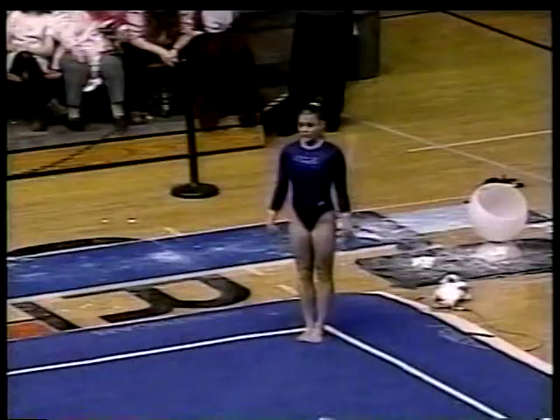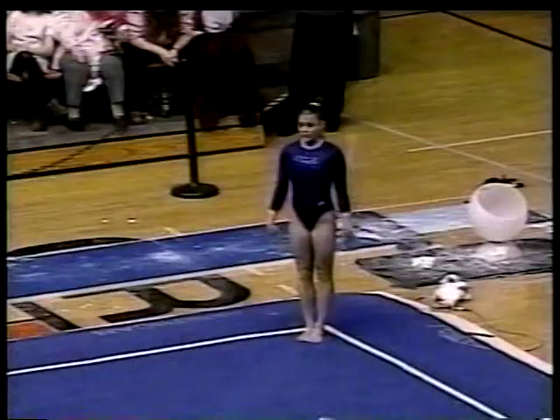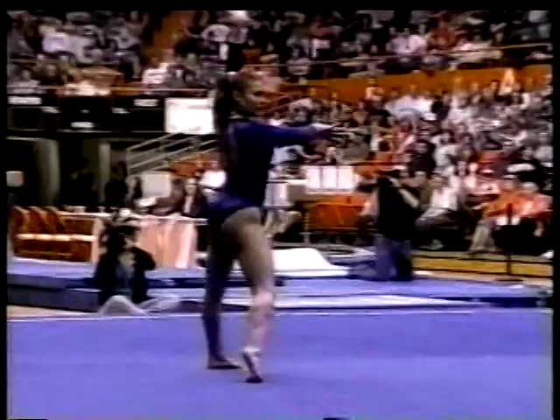I can't imagine what the last run is going to show us. This is perfect music and routine for Jamie's style. Last tumbling line. Double back with the finish. Solid landing. That's a D skill on the end. Most of the gymnasts do that at the beginning. She saves it for last.